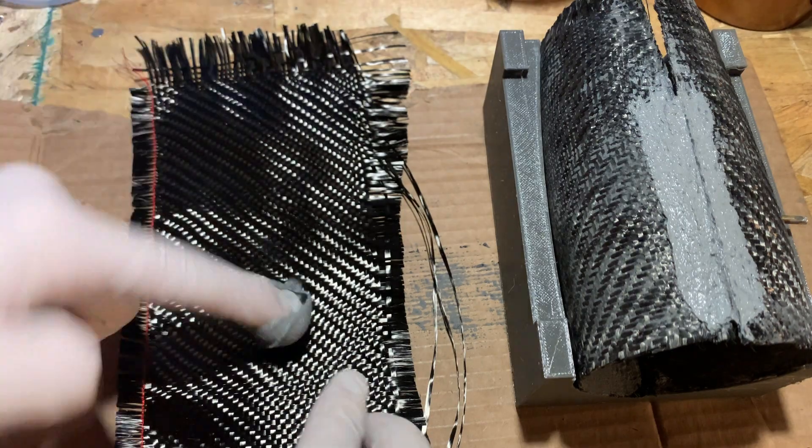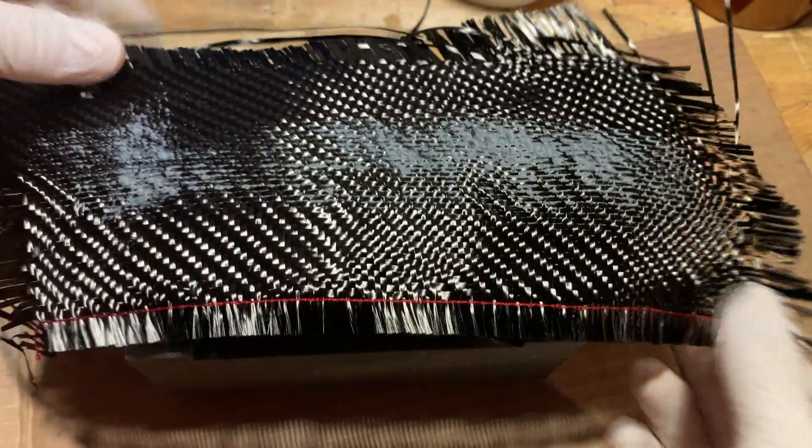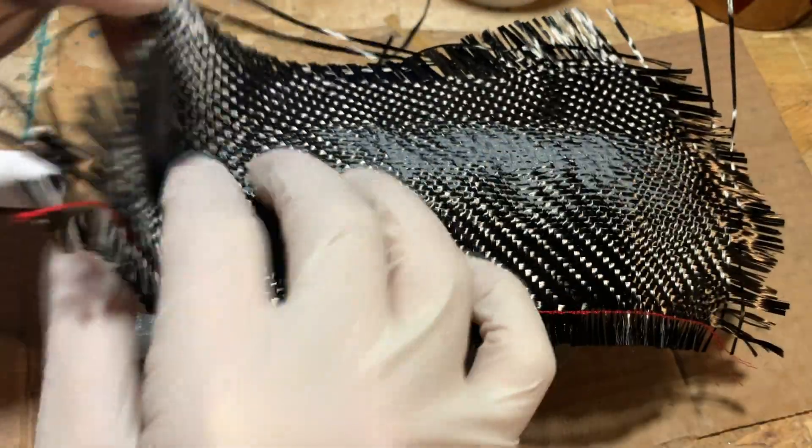To attach both sides, I used more carbon fiber cloth and mortar to fill in the seams so the edges would be smooth. I did this on both sides and also on the aerospike.